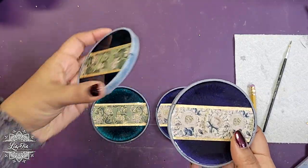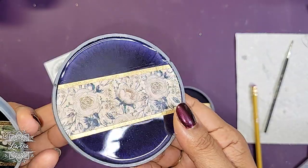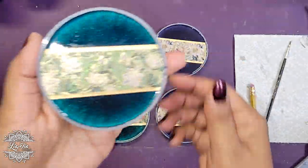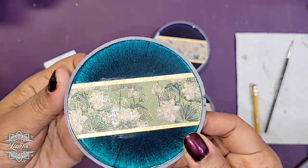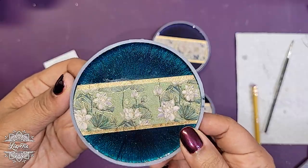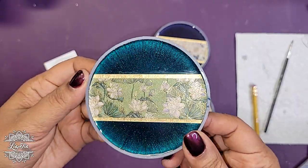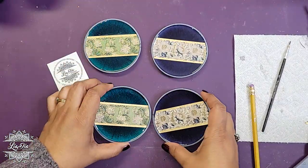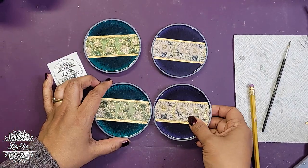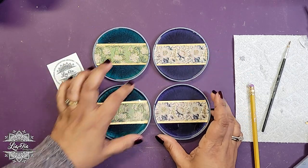If you look at the washi tape itself, there's a bit of a shimmer — a little more noticeable on this one where the washi tape has a bit of glitter on it. That's something I've added as a detail on these. You definitely don't have to if you don't want glitter or anything extra — they're beautiful just the way they are. But if you want a little bit of extra bling, we can add some glitter. I will be doing it on these just so that these match.